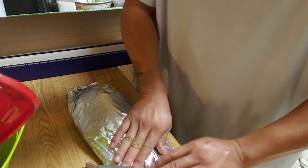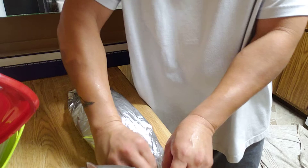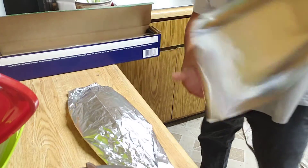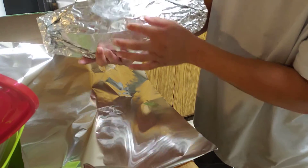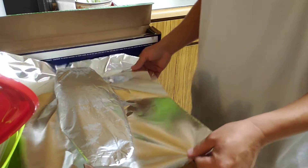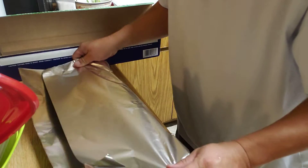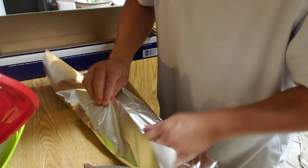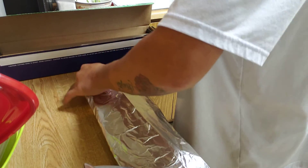You want to hold all that stuff in there so you don't want anything to be leaking out. I double it up, then I'll flip it — the side with the mouth right here on the other side, so I flip that on this side. It'll hold all the juice in there so you don't have to worry about losing any juice.